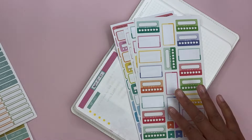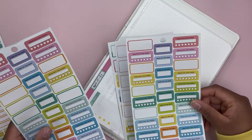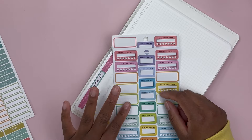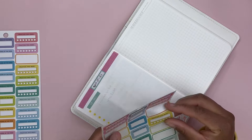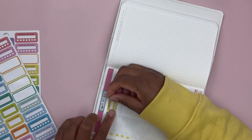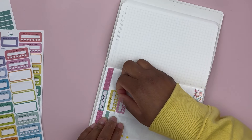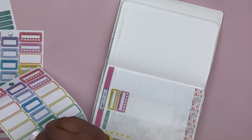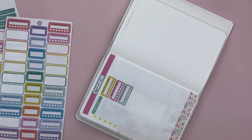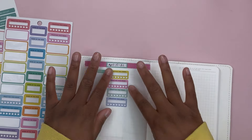We have these, which are pretty bright, and then we have these, which are also pretty bright. I think I'll go with the 'practice this week' stickers — these are from a Happy Planner sticker book. We can use the yellow, the pink, this mint green color, and then the light purple. There isn't much purple in the stickers, but I do like that color scheme we have going on there.